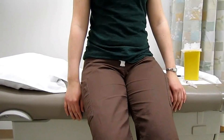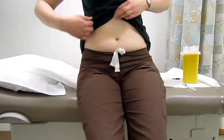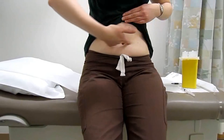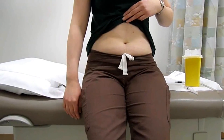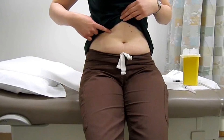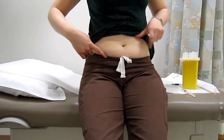To landmark your abdomen, you are going to use your navel as the center of your landmarking and draw an imaginary line vertically and an imaginary line horizontally. That has divided your abdomen into four quadrants: right upper, left upper, right lower, and left lower.